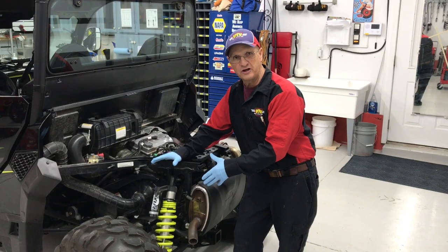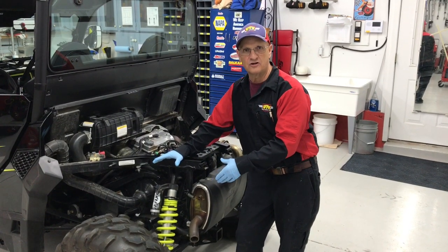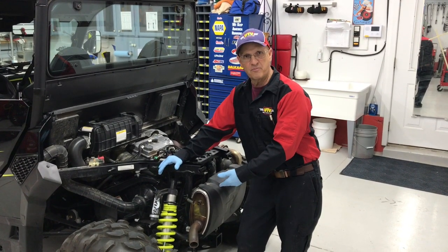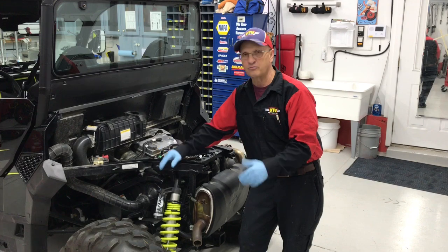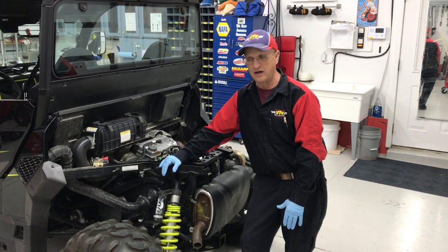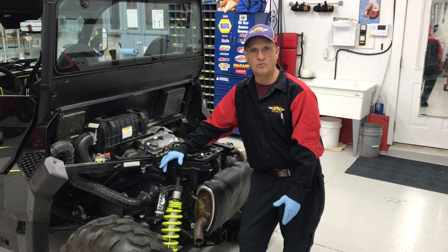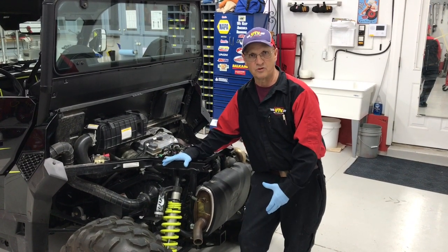We've adjusted the springs. We've got our 12 inches of clearance now. We've basically gained a half inch on the back and an inch and a half on the front — so we've probably gained a full inch on ride height overall, which is huge in the mountains. I mean, you go for a two-inch lift kit — well, we just got half of that by setting these springs up right.